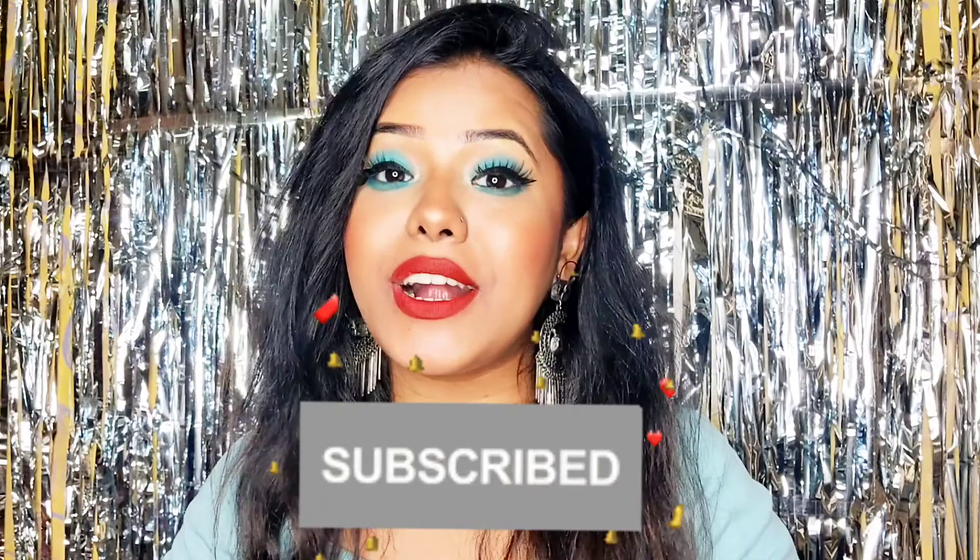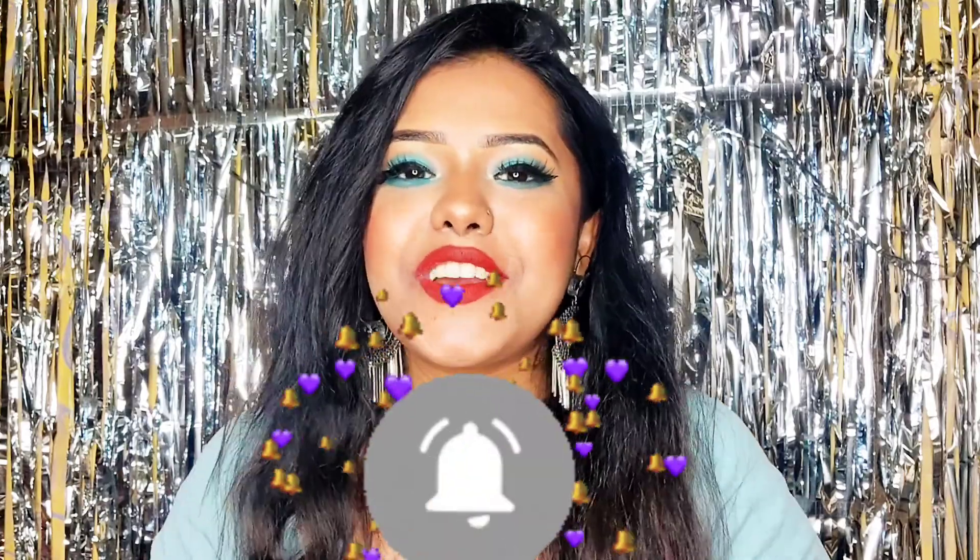Hello, welcome or welcome back to my channel. For those who are new, this is Harshita and I make beauty and skincare videos. You must already know from the title that I'm going to share a review with you today. So let's get started.